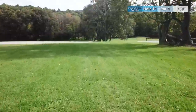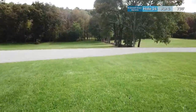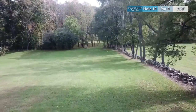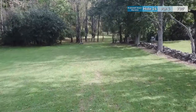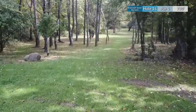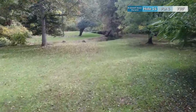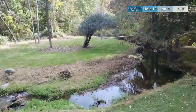Hole fourteen is a par 4 at 730 feet. Your tee shot is pretty wide open to the left, so you'll want to stay away from the rock wall and row of trees to give yourself as much air space as you need to get the distance required. You're trying to get as close as you can to the wood line to set yourself up for an opportunity to reach this peninsula green on your second shot. It's one of the most scenic greens on the course, but sets up a challenging second shot with low hanging branches and water all around the green.